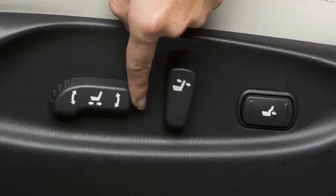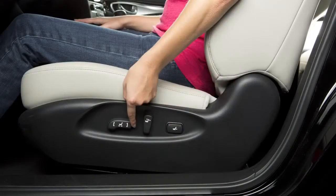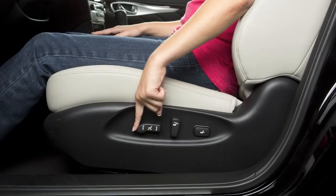Look for this switch on the side of your seat. Simply slide it forward or backward and the seat will move in that direction.